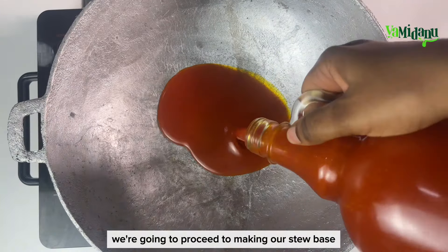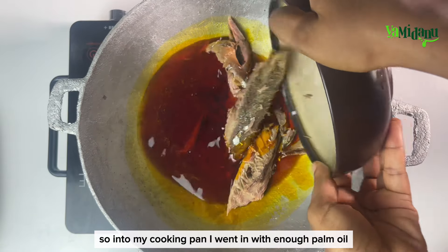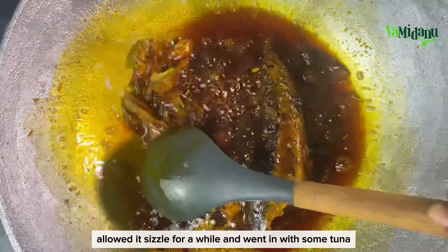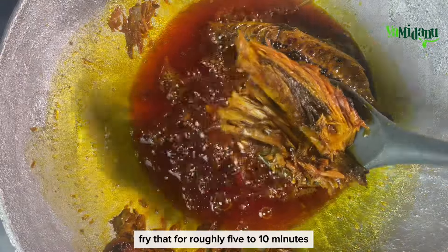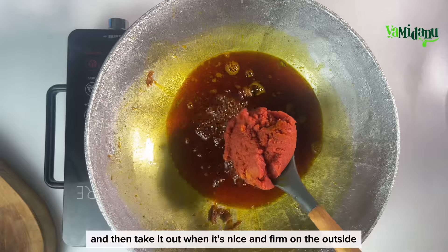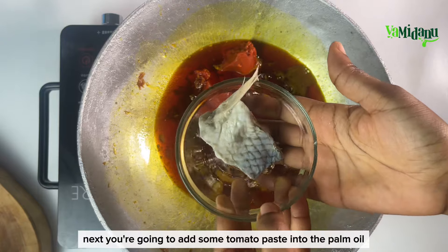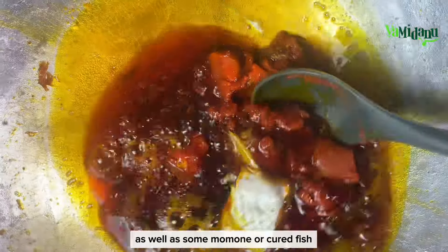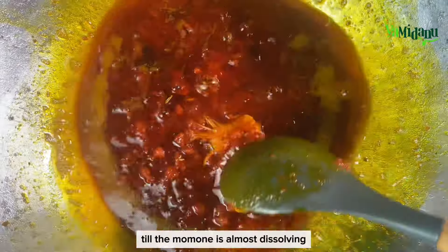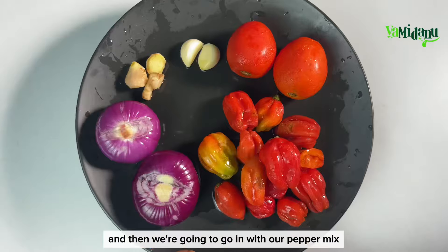Once the okro is nicely cooked, proceed to making the stew base. Into my cooking pan I went in with enough palm oil, allowed it to sizzle for a while, and went in with some tuna. Fry that for roughly five to ten minutes and take it out when it's firm on the outside. Next, add some tomato paste into the palm oil as well as some momone or cured fish, and fry that for roughly five minutes till the momone is almost dissolving.